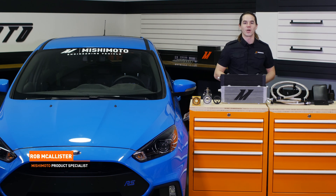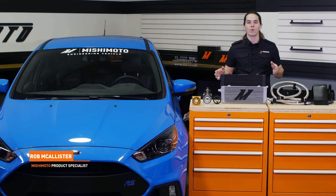What's up everyone? Rob here from Mishimoto. Today we're going to take a look at our Direct Fit Oil Cooler Kit for your 2016 Plus Focus RS.